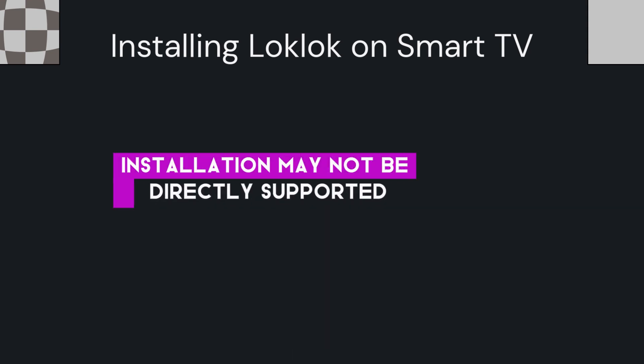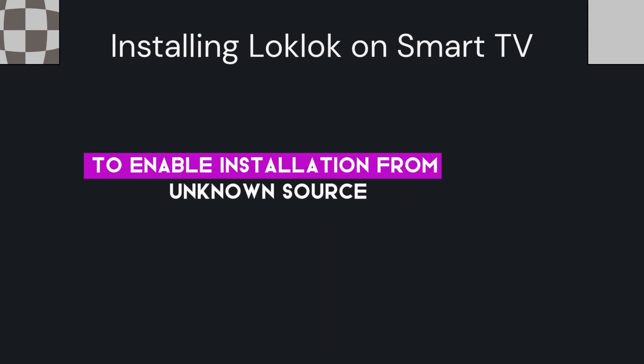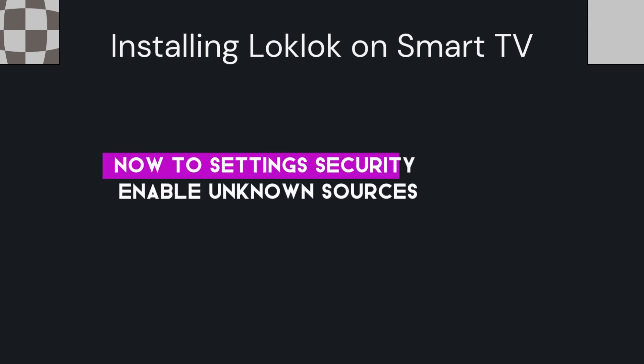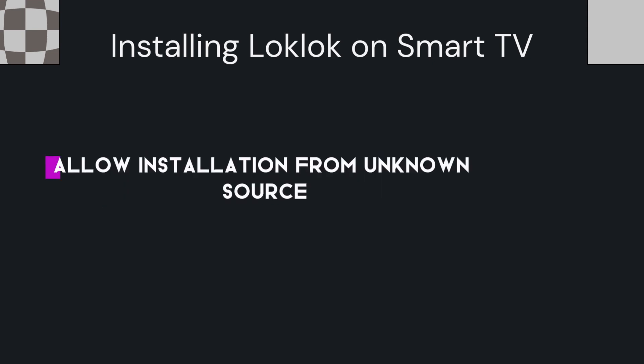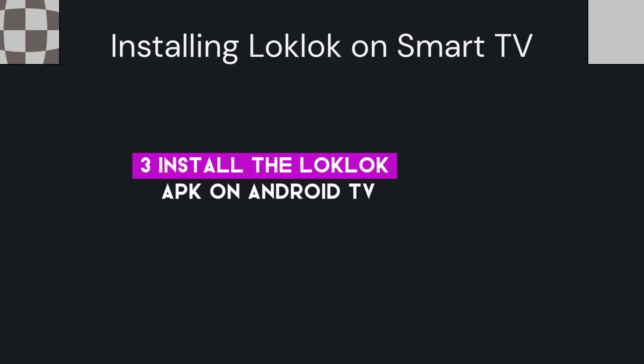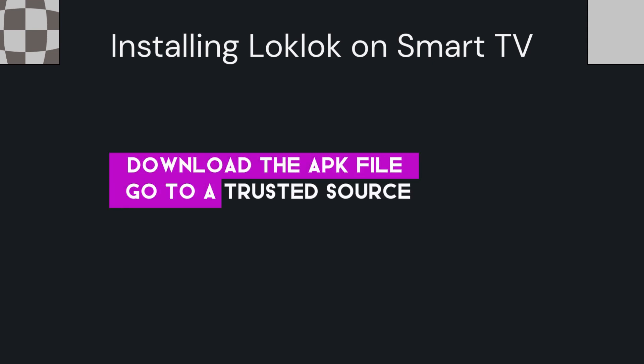For non-Android TVs, LockLock installation may not be directly supported. To enable installation from unknown sources, go to Settings on your Smart TV, then go to Settings > Security, and enable Unknown Sources to allow installation of apps that are not from the official app store.